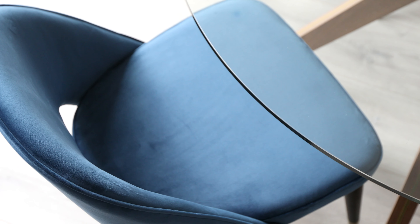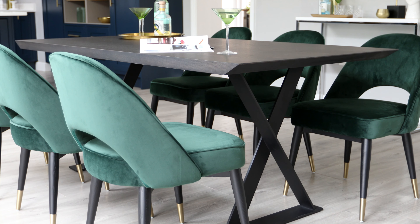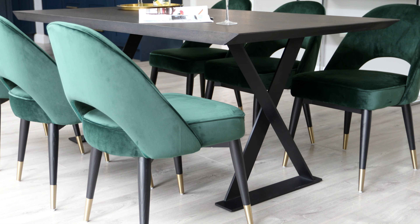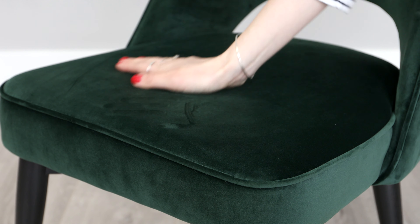The velvet upholstery used for the Clover chair is a short pile velvet with a soft matte appearance. This means you get the soft look and texture of velvet without an overly shiny appearance. Available in a rich and opulent colour palette of burnt green and midnight blue, these chairs bring an incredibly luxe and must-have feel to any home.